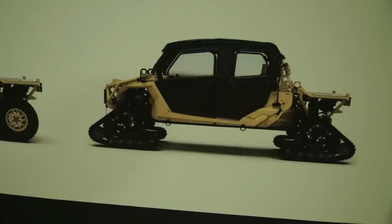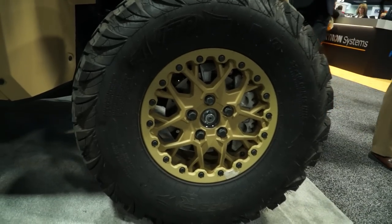You can run the tracks without the cab, with the cab, or run the cab with and without the tracks in different configurations to fit your austere environment. It takes about two hours with a two-man team to swap all four wheels to the track system on the vehicle.